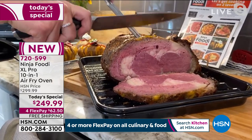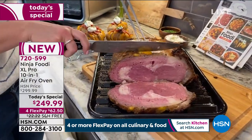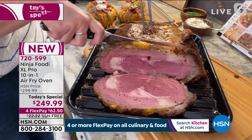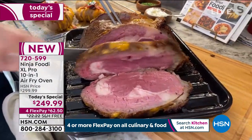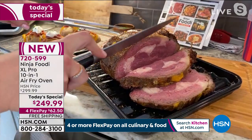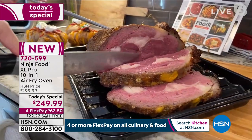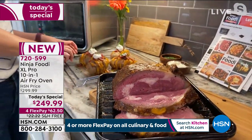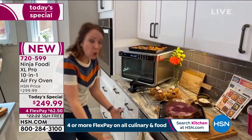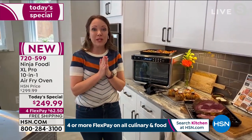Prime rib isn't something I cook often — it's expensive. But if you're going to make the investment in buying it, you certainly want it to turn out perfectly. I love that you can do breakfast, lunch, and dinner. You can do snacks for game day, prime rib or turkey for the holidays. The whole roast function is what made this so golden brown on the outside but super tender and juicy inside — like having a rotisserie on your countertop. It's right on my countertop so I can just pull it out and bring it to the table.